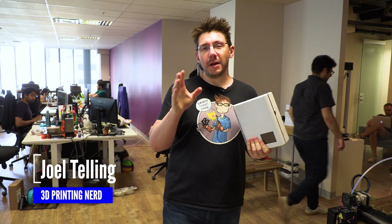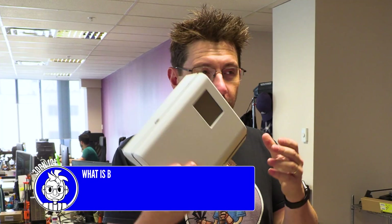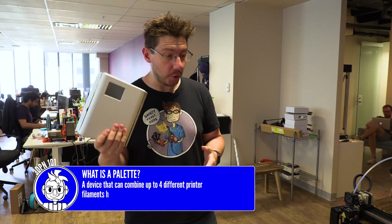Welcome back. We're gonna do something unprecedented here on the channel. We're going to feed multiple palettes from other palettes, and it's going to be bigger — I'm so excited, it's going to be amazing.